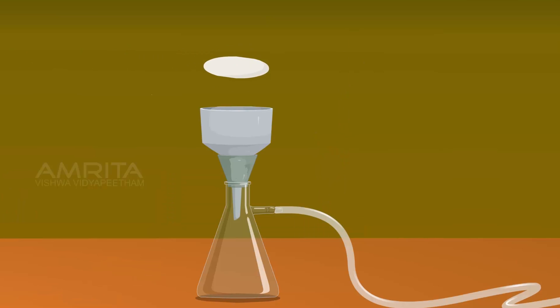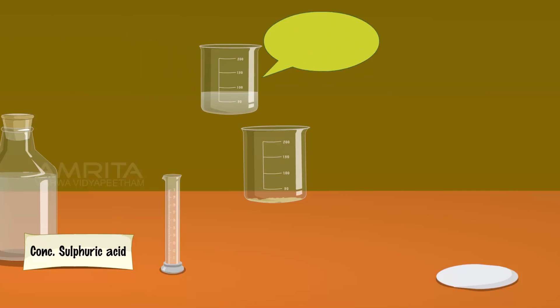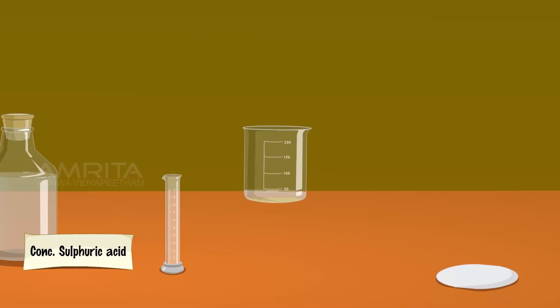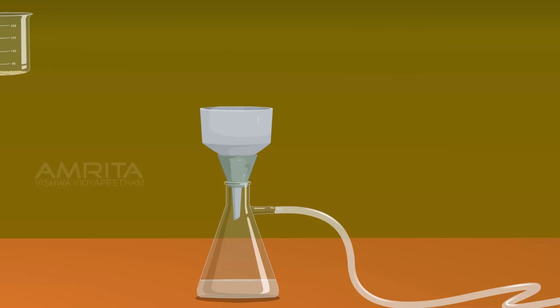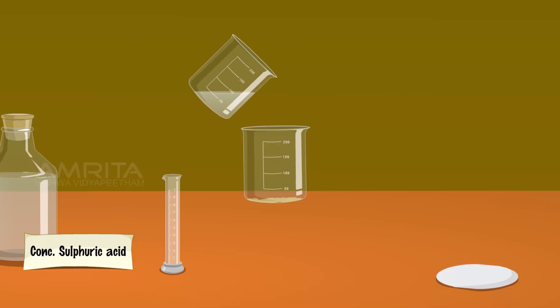Transfer the mother liquor into a Buckner funnel. Then wash the precipitate with cold water. Again transfer the mother liquor into a Buckner funnel. Repeat this once more and then filter off the precipitate.